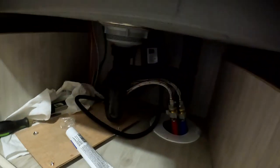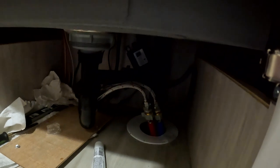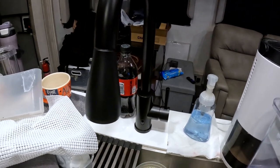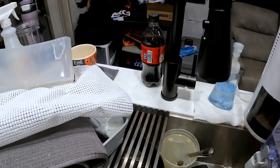Now one of two things is going to happen: either I'm going to turn that on and it's going to spray water everywhere, or we're going to be good. I'm going to turn the water on a little bit — you need to be able to yell. Alright, you ready? Yep. The water is on.